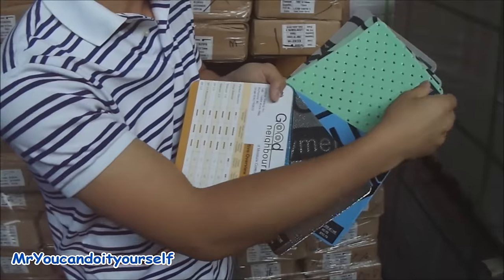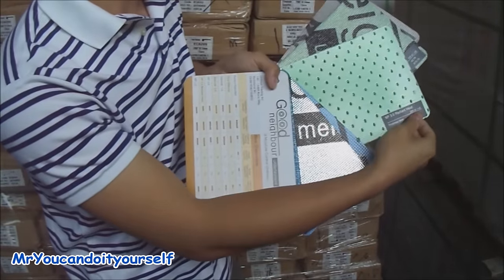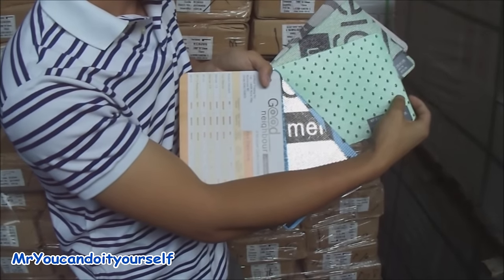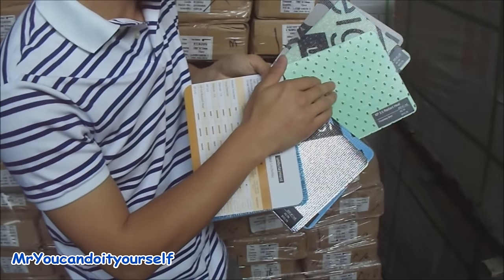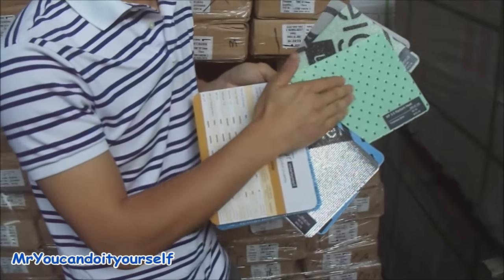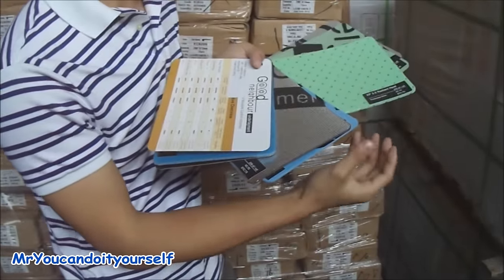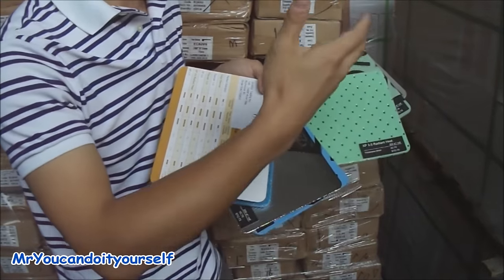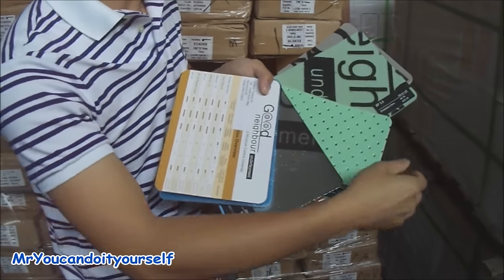We also have a special type of underlayment for radiant heat. We have the vent holes on it. When you put this on the subfloor and then put on the laminate and hardwood, when the radiant heat heats it up from the bottom, it goes a little bit faster through the vent holes and then heats the floors as well.